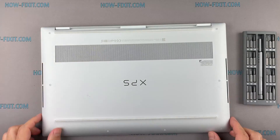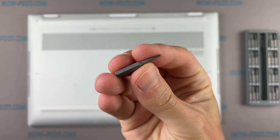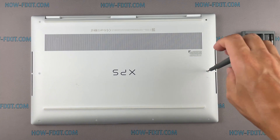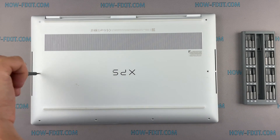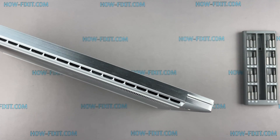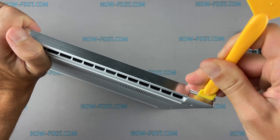Turn the laptop over and remove all screws on the bottom cover. Next, take the plastic tool and begin to open the case from the laptop. I recommend using a plastic tool so as not to damage the laptop case when opening.